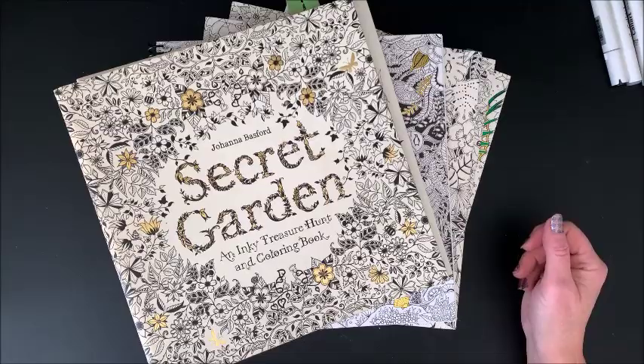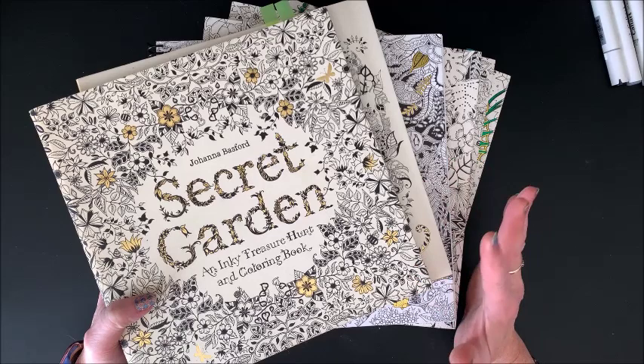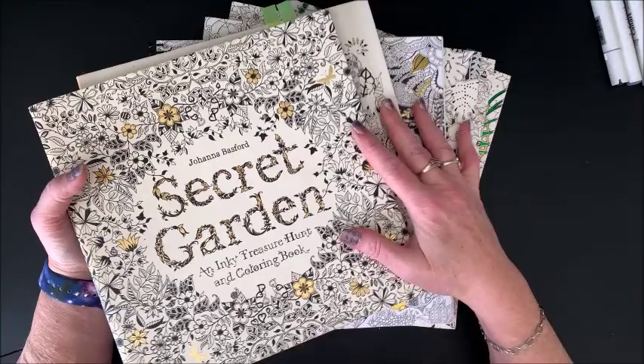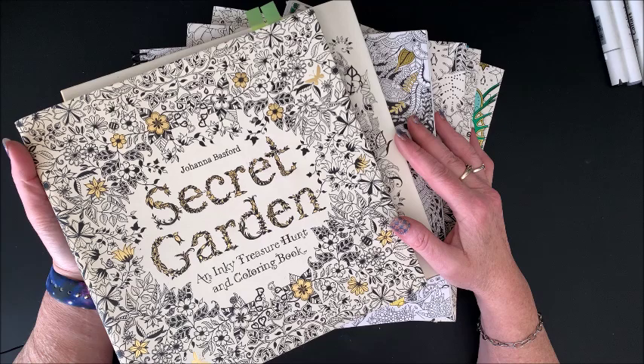Well, hello everybody and welcome back to Lisa's Coloring Corner. I had a subscriber request to flip through all of Johanna Basford's books. As the majority of us know, Johanna has put out quite a number of books, so this may be a lengthy video. Go grab your favorite drink, kick back, put your feet up and relax. Because there are so many books in her series, I am going to be flipping through these rather quickly.